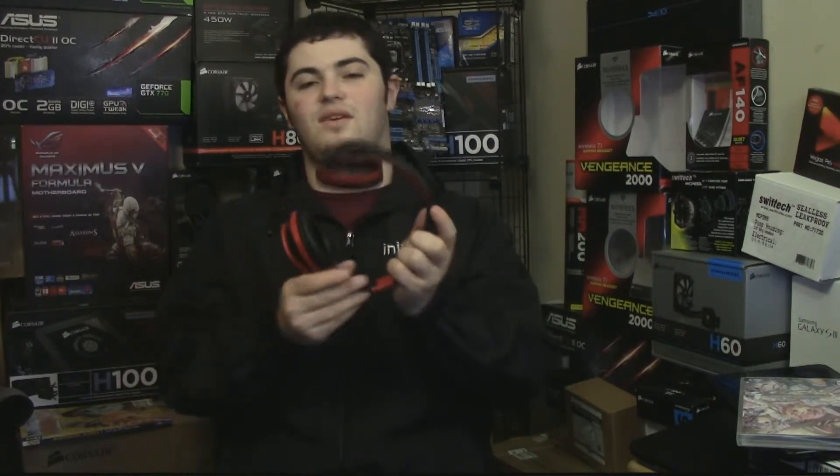These headphones retract, or if you want you can store them in a normal carrying case. I use the Beats carrying case so they fit in there and they're actually pretty portable. They'll fit in a jacket pocket but they won't fit in a pants pocket.